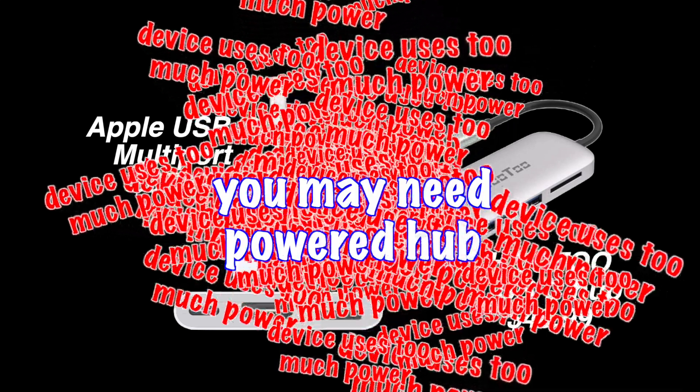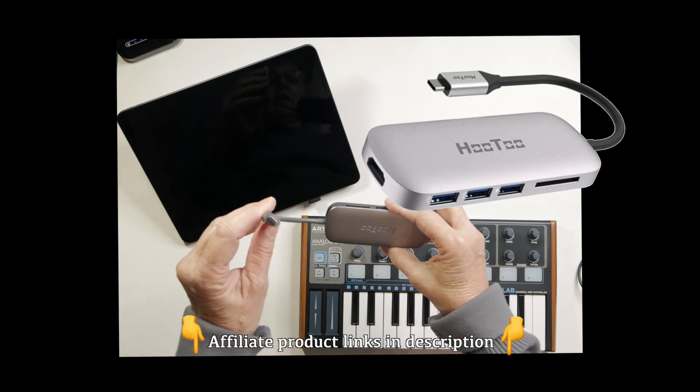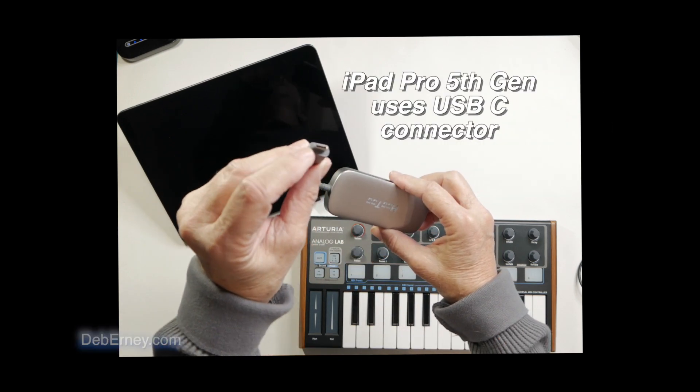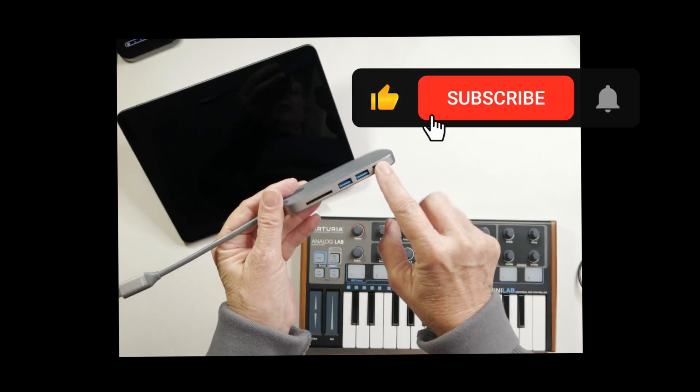I like to get the powered hubs — sometimes you need them, sometimes you don't, but you've got it if you do. I'm going to be using a USB-C hub for the iPad, and it has the USB outputs right there.